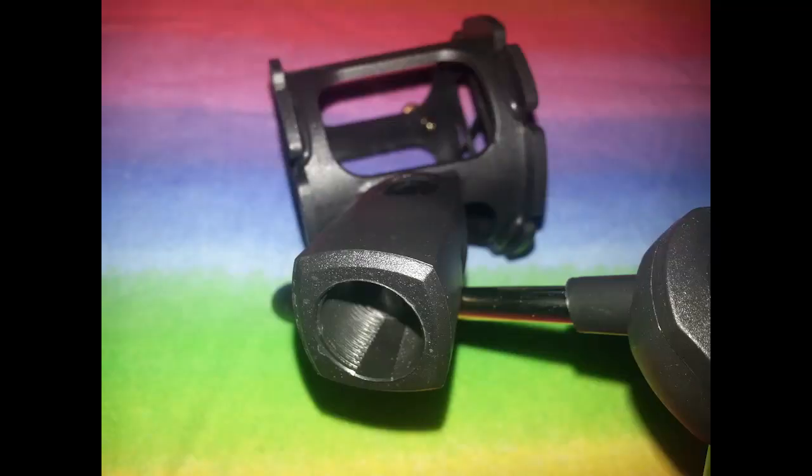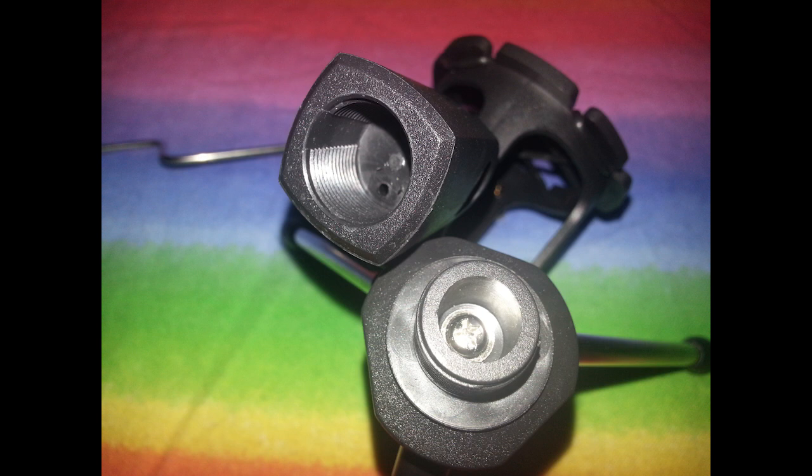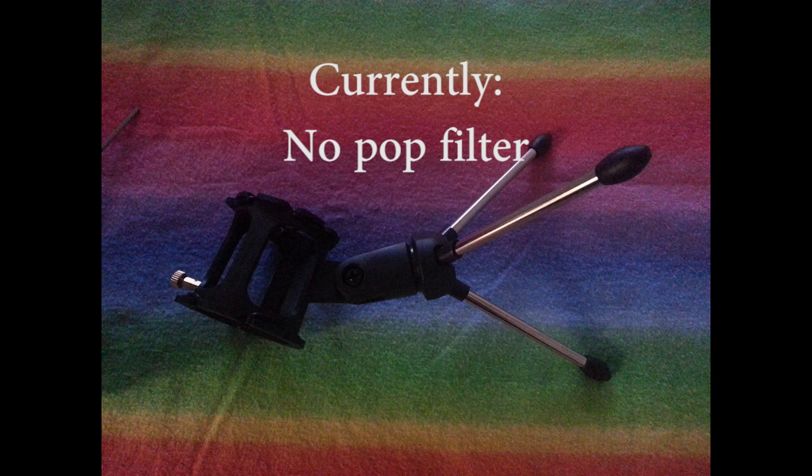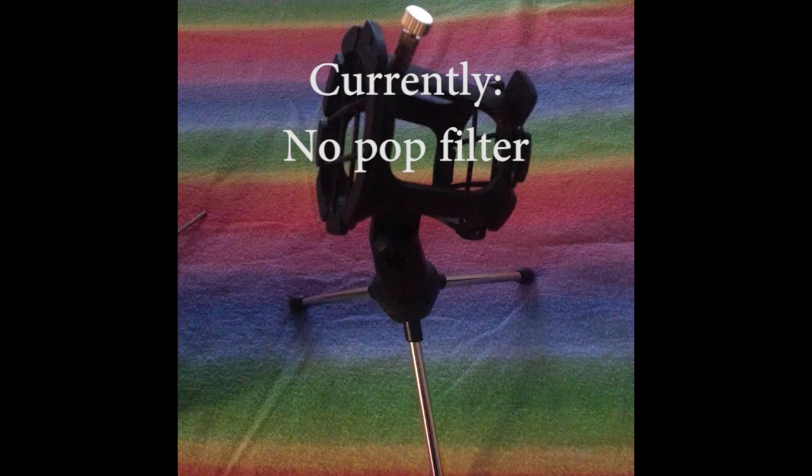I can now talk directly on-axis with this microphone, whereas before I couldn't. Like you heard when I removed the pop filter. I'll do it again — this is without the pop filter, oh my gosh it's terrible, and I'm at the exact same distance away. As for the legs, you can't really adjust them — they just fall all the way down as far as they can go, and the weight of the microphone pushes them down.